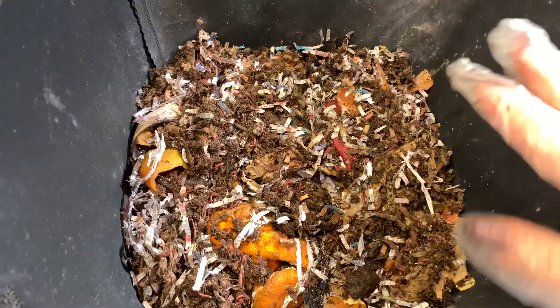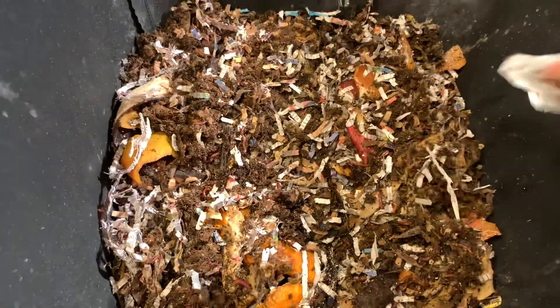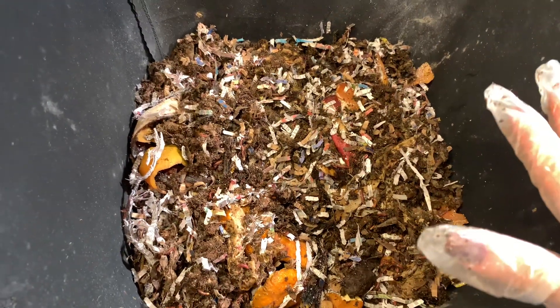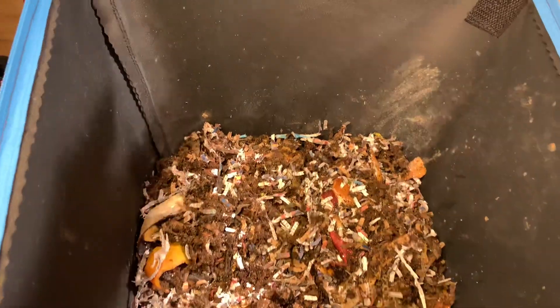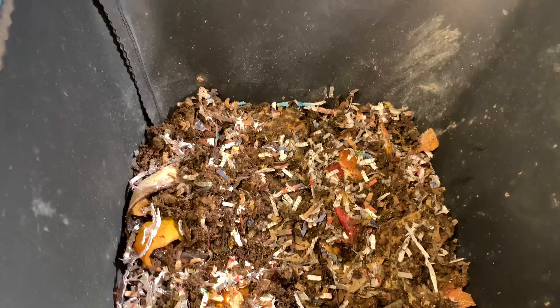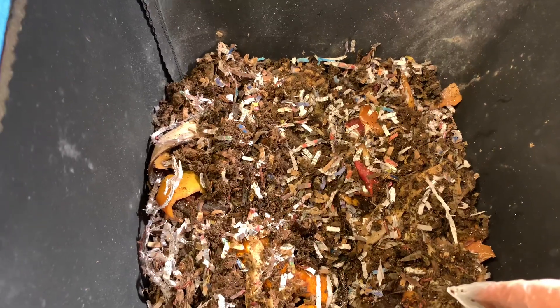So these guys are set for the next week. Now you can see I don't typically cover everything with bedding as I do in my regular systems. This cover really keeps everything from stinking. So I have no smells, which I like because I can just cover everything and close the top, and I don't have any smells. So I'm happy about that.